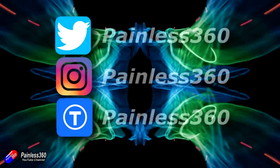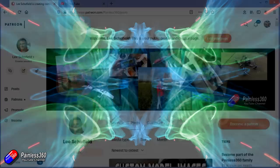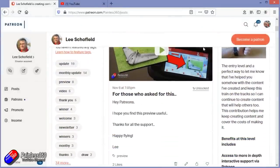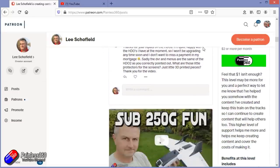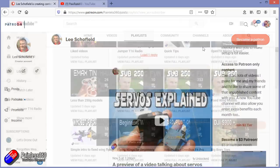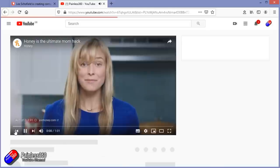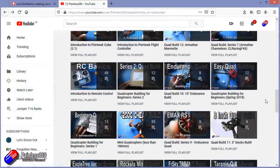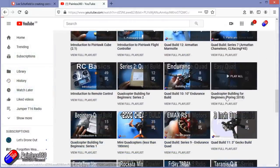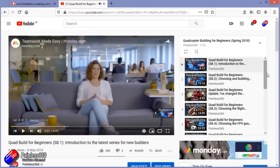Thank you for watching right to the very end. If you want to find out what I'm currently working on, you can follow me on social media by searching for Painless360. If you'd like to become part of the Inner Circle, you can become a Patreon — details are in the description and you get lots of additional benefits. Check out the playlist section on the channel too — I organise all my videos into playlists starting with simple principles and moving up to teach you everything you need to know.